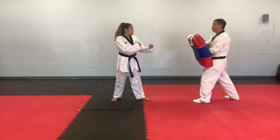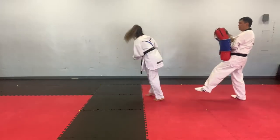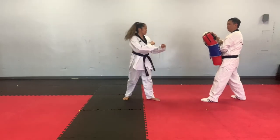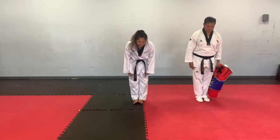Okay, ready? Turning side kick. Ready, go. One, two, three, four, five. Ready, go. One, two.